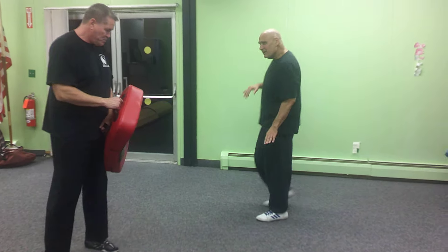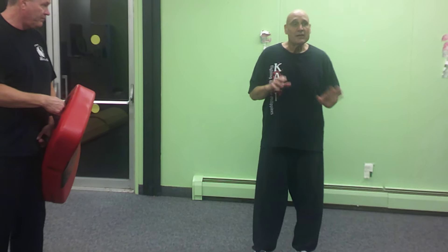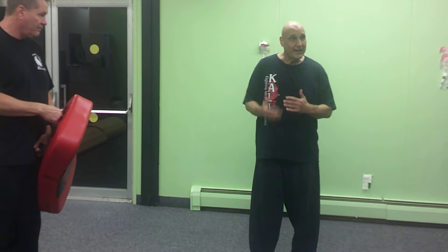Alright, and like I said, I'm just going to give you guys a little bit of time. You're going to play with this on your own at your own pace.